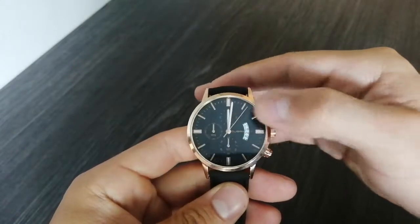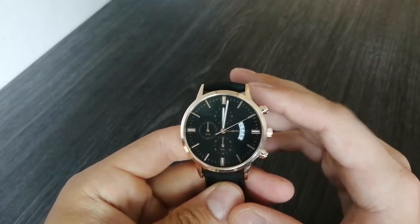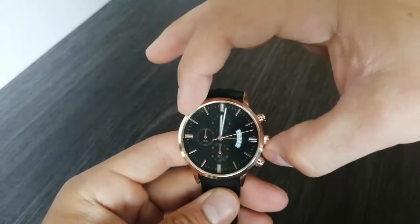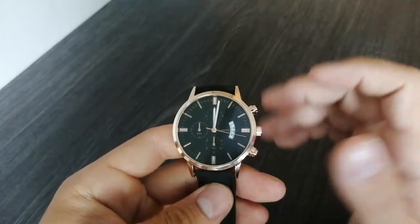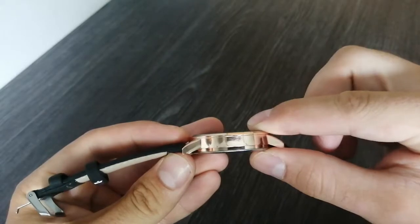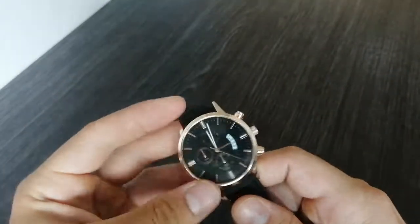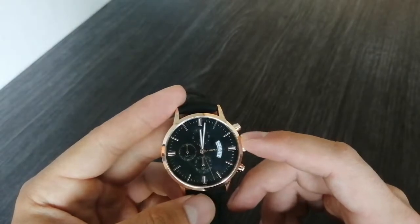The dial is 37.5 millimeters across and the whole case is 42 millimeters across, or somewhere around that. The case thickness is 10 millimeters, so that's a pretty good size watch.